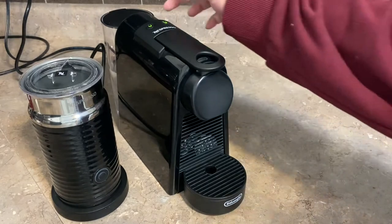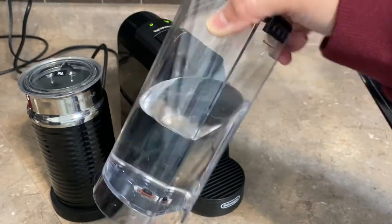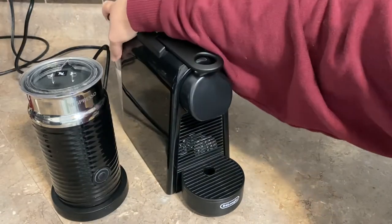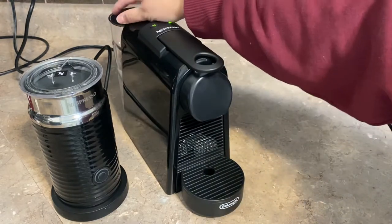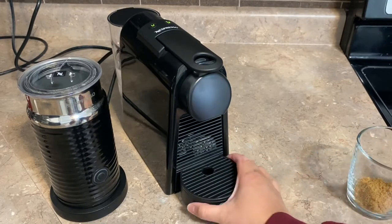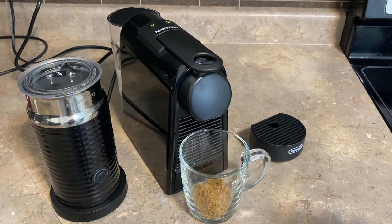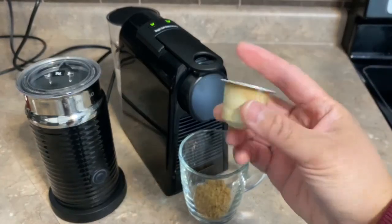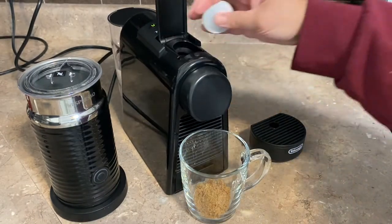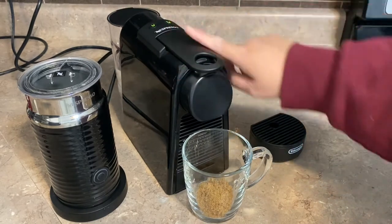We want to make sure we have water, so you can easily detach the tank from the machine, fill it up, and reattach it. I like to remove the bottom drip tray so I can fit my mug. The pod I'll be using today is the Chiaro, which is one of my favorites. You open the latch, put in your pod, close it, and then press the button.